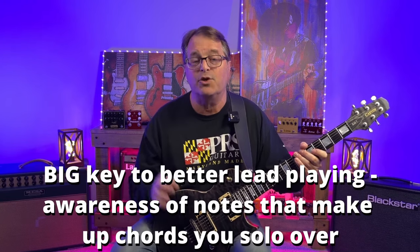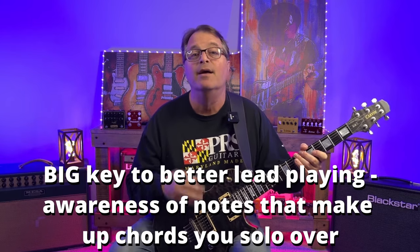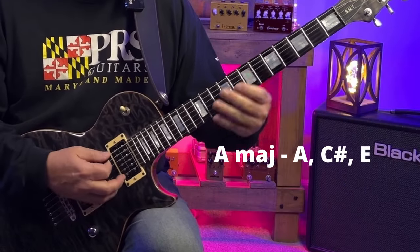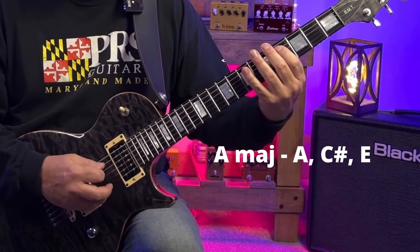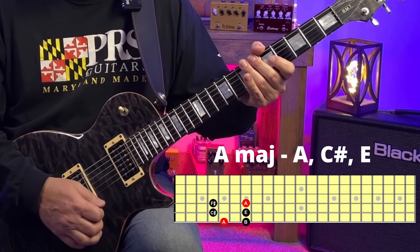One of the big ways that you're going to become a better lead guitar player is by paying closer attention to the notes in the chords that you're soloing over. The notes of the A major pentatonic scale have all the chord tones of two of the chords in our progression. The A major chord has the notes A, C sharp, and E — and so does A major pentatonic.